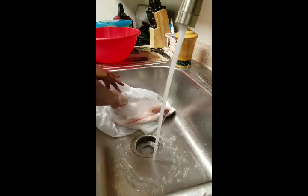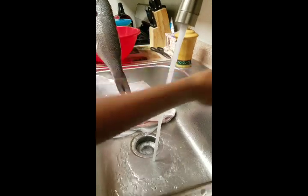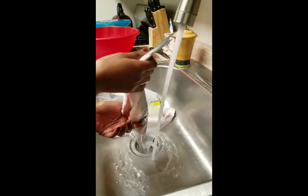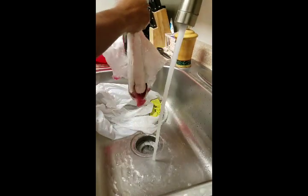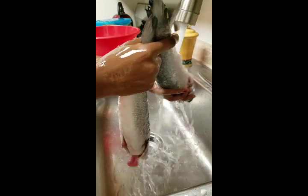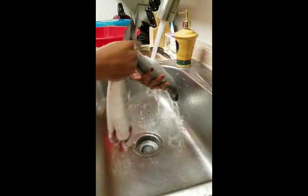After cutting open the bag, here's the fish — a small little one. I'll put the name in the description box. I had it scaled, the top spine removed, and the fins on the sides removed. I kept the tail and head on. I'm going to rinse them under the water for a little bit — just rinsing them out. This technique works for any fish, not just this one.